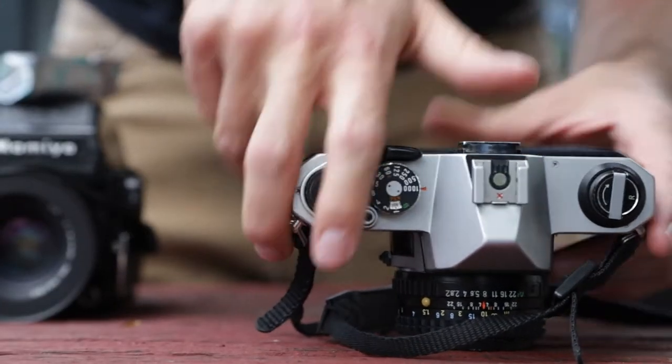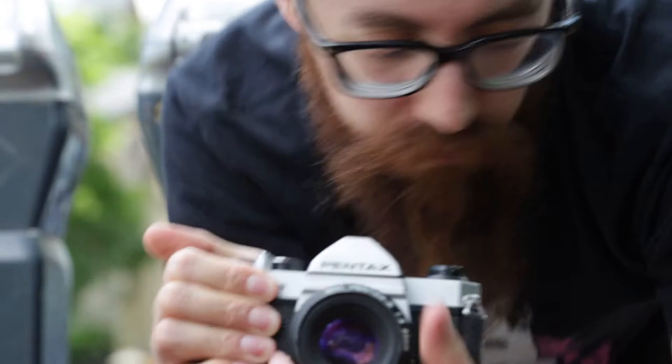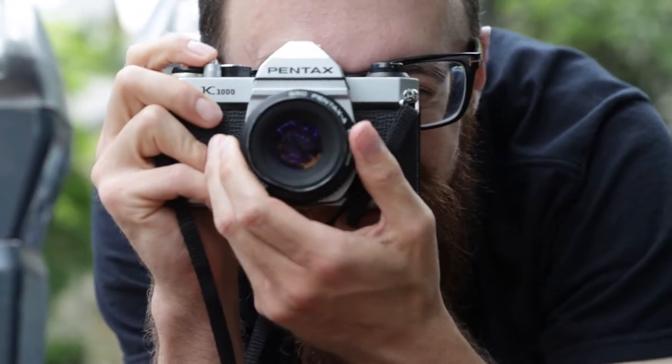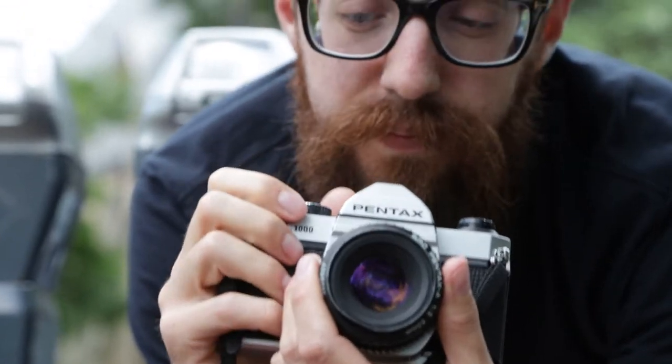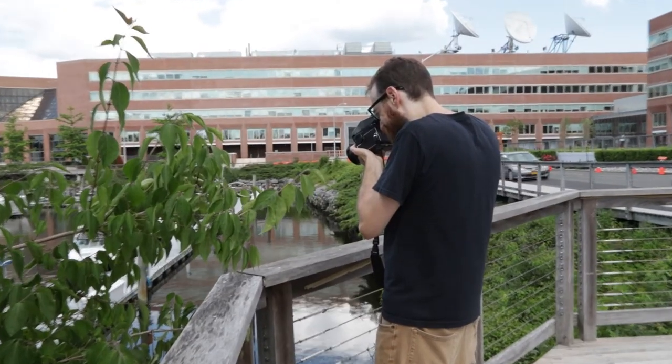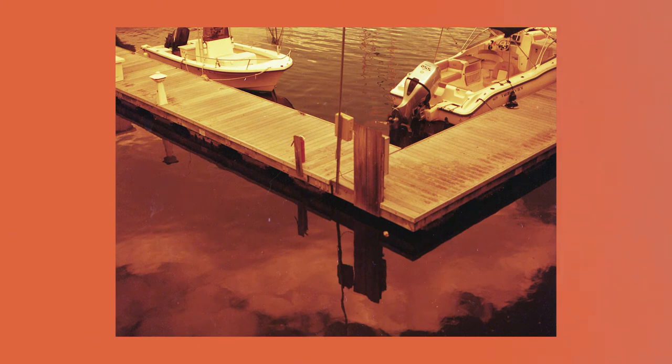Now here's the dilemma. I did absolutely no research — shocker — so I was under the impression that Lomography Red Scale was something like an effect, kind of like Lomochrome Purple. It actually is re-spooled film. So joke's on me, this was going to be a comparison, and they're basically the same thing — just different formats, 35mm and 120. So rather than a head-to-head comparison, this is a showcase.